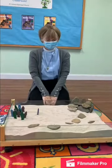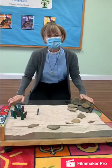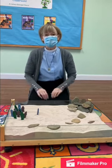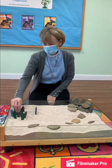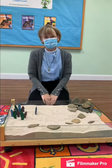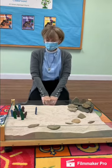Now we're going to have a lesson about the Transfiguration. Here we are using our desert box to tell the story. In the Gospel of Mark, right before this story, Jesus is teaching his disciples, and he says to them, 'Who do you say that I am?' And Peter answered, 'You are the Christ.'